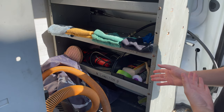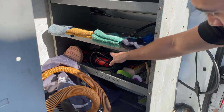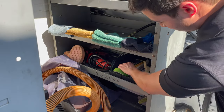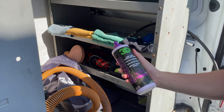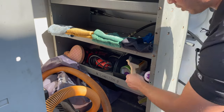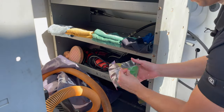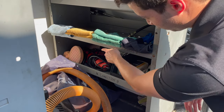The paint correction section includes the high gloss treatment — one step of polish — which is our high gloss service, and headlight restoration. In here we have the buffer with an orange pad, and we use that with the one step of polish for the high gloss treatment. There's also a brush to clean out the pad. The headlight restoration kit and the drill for headlights are also stored here.